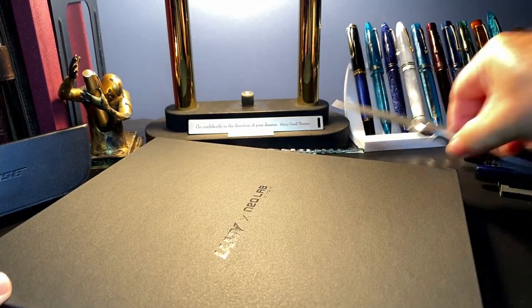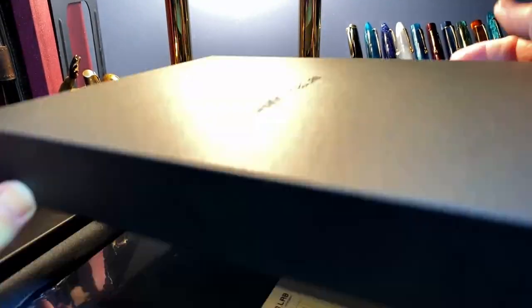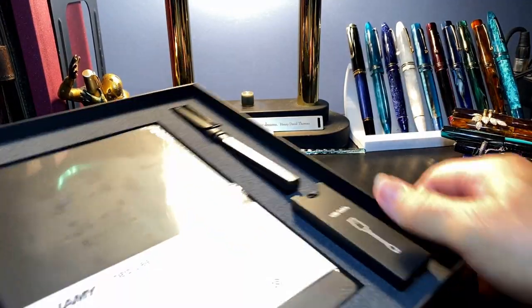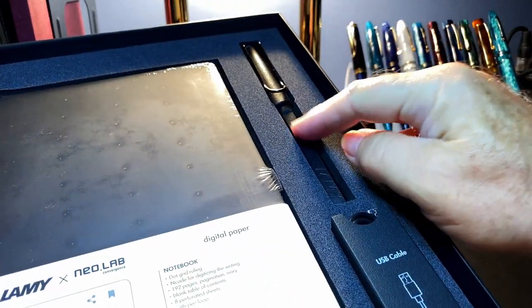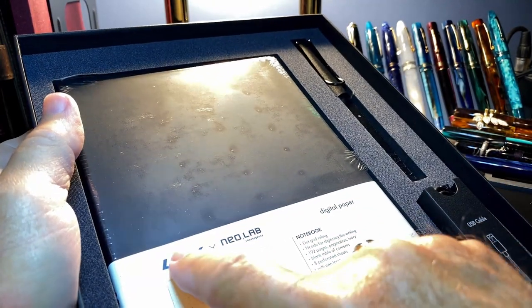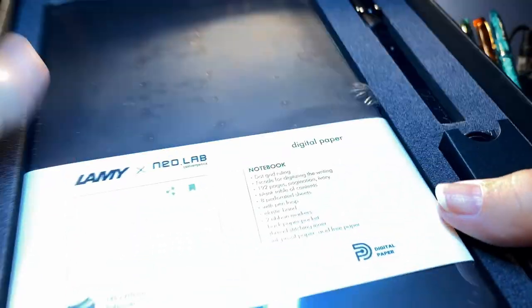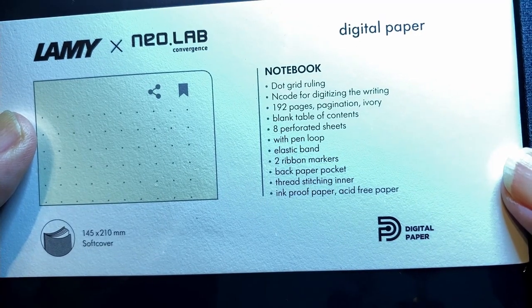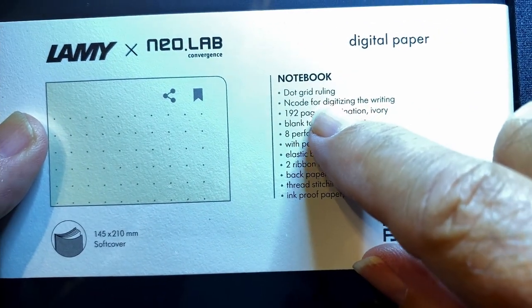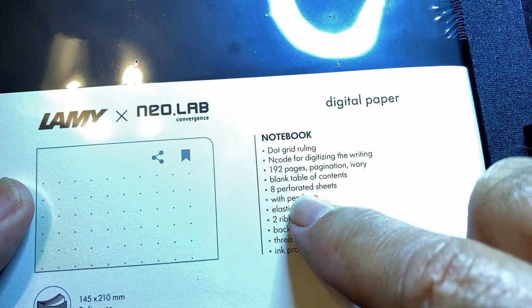It's like a stationery box, very reminiscent of Lamy packaging with the shiny embossed Lamy logo. We have the Lamy Safari Smart Pen, a USB cable, and a Lamy NeoLab digital paper journal — the notebook dot grid encode for digitized writing. We'll talk about that when I use it for a bit. 192 pages.